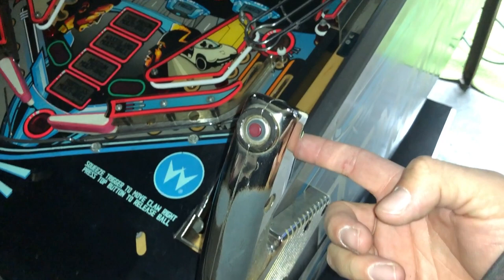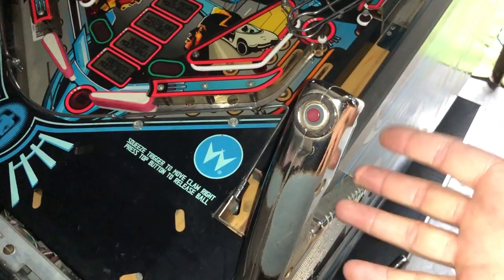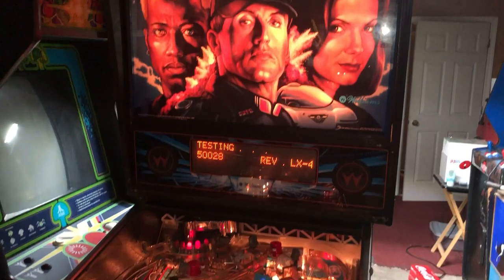I have to take this whole part off again to do that, and I'll do that when I'm cleaning it again. But right now it's playing 100% — check it out.